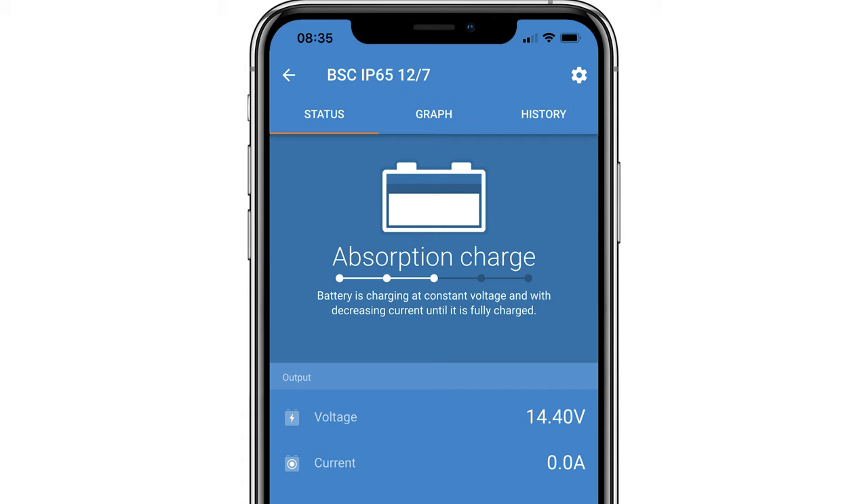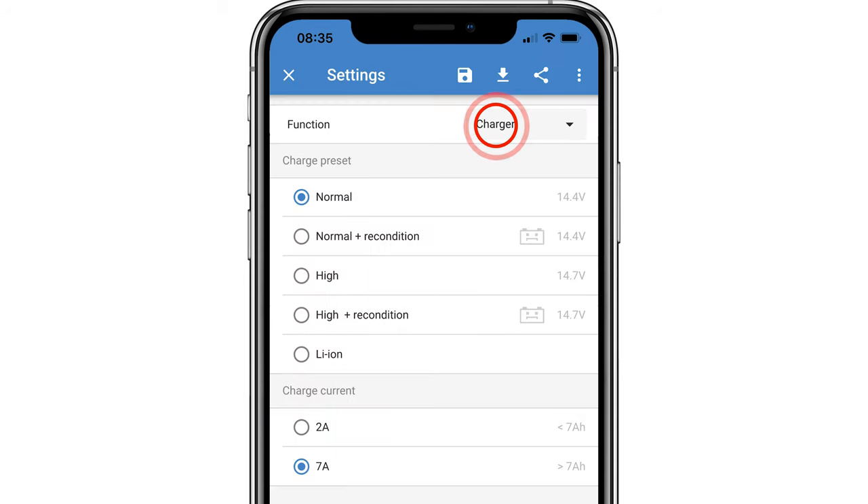Did you know if you have a BlueSmart charger, it can also be used as a power supply? Connect to the charger using Victron Connect. Click the cog at the top right of the screen. Under the function menu,